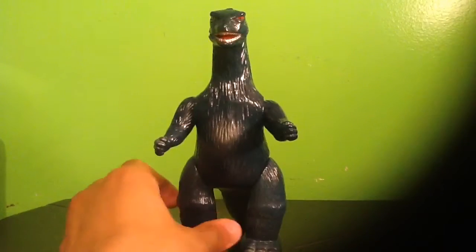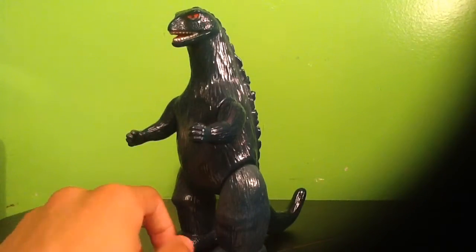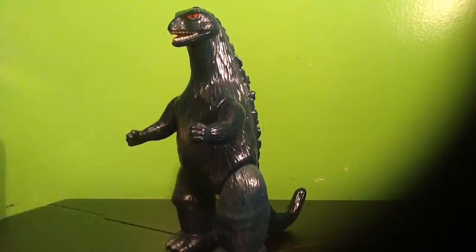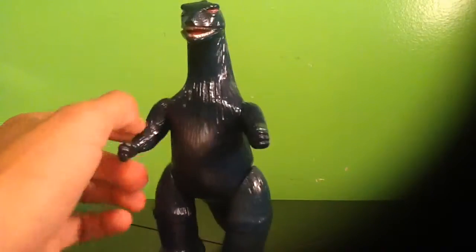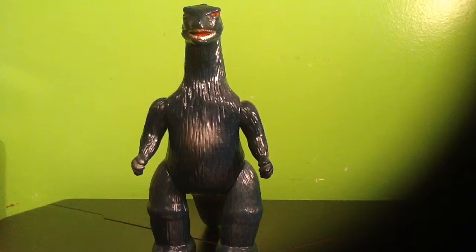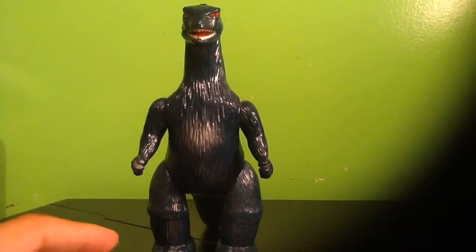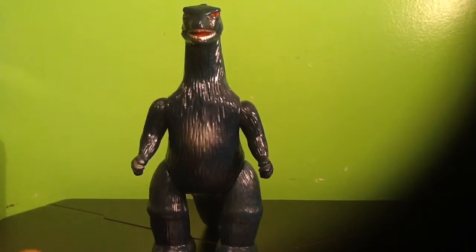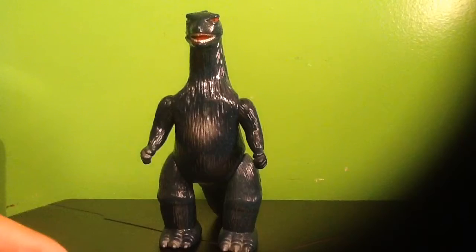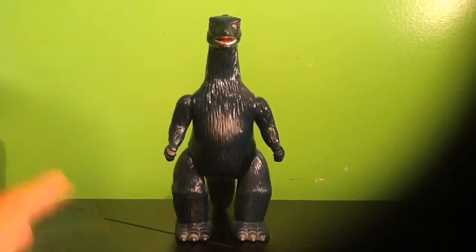The G-Fest I got this at was G-Fest 19 — that was my first G-Fest. The funny story was that I was talking with the guy watching the door right when the dealer's room opened, because me and my friend Mike had gotten right to the front of the dealer's room so we'd be the first people in there. The dealer on the left of the door had this figure right up in my face, and I was so ecstatic because I finally found this figure. I can't believe it's a magical place where all Godzilla fans meet and I find the figure I'm looking for right away.